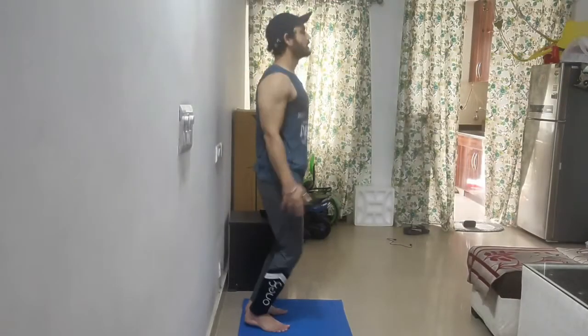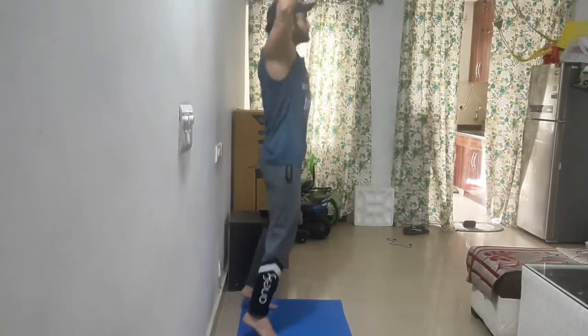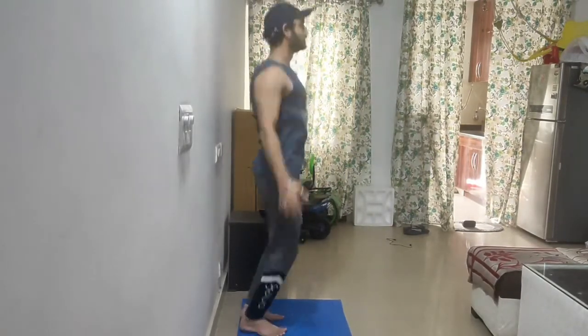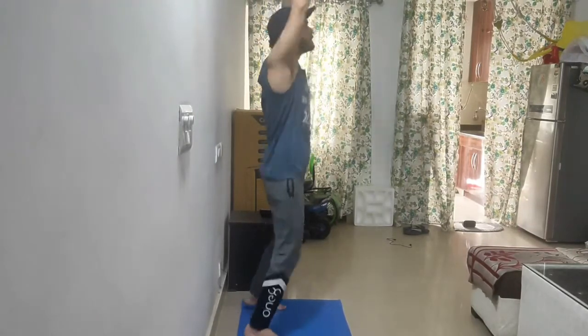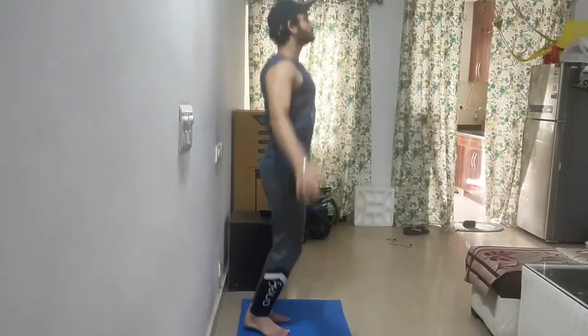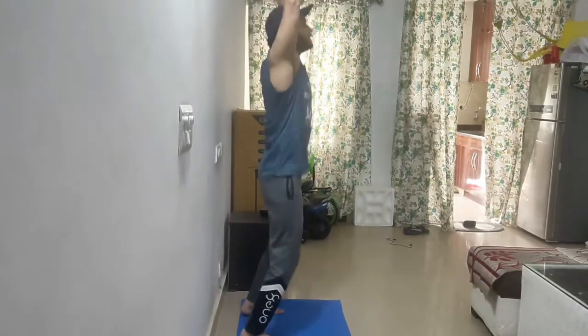Hey guys, the warm-up is going to be the same as we did in the pull workout. We are starting with the jumping jack. Jumping jack is the first exercise of any warm-up routine because it sends a signal to your cardiovascular system that you are going to have an amazing workout.